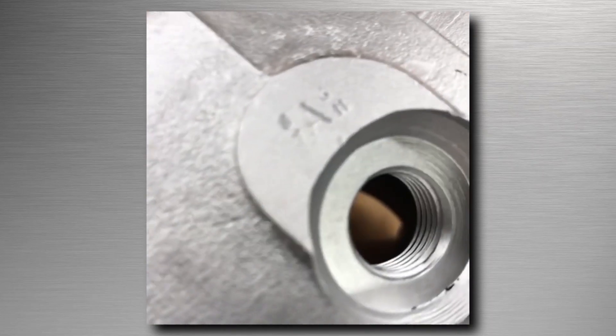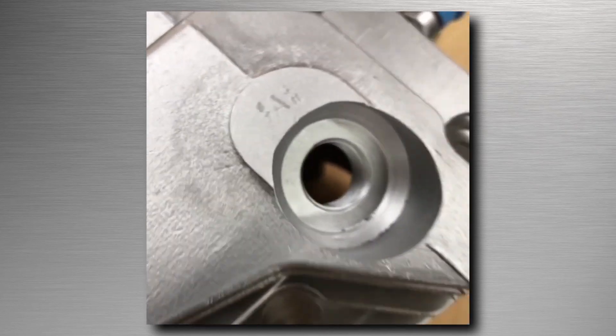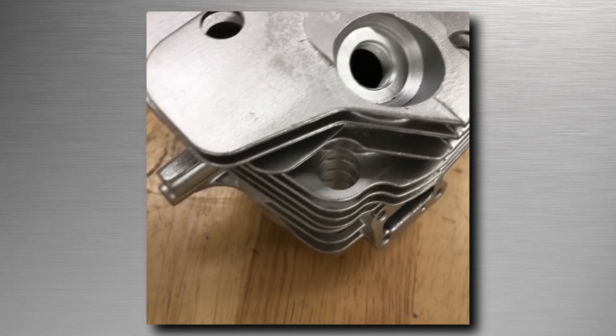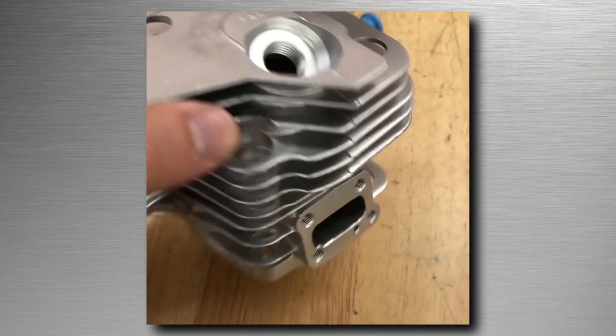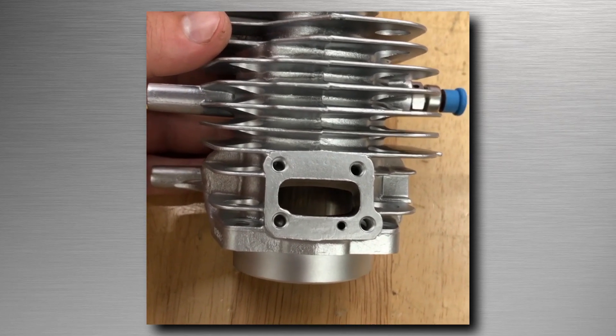More markings on the casting have not been removed. This just leaves you with a very clean, pristine part — something that is super repeatable each and every time, and it always comes out beautiful. If you guys have questions, please give us a call or shoot us an email.